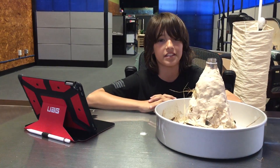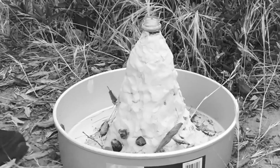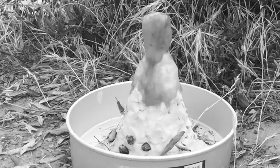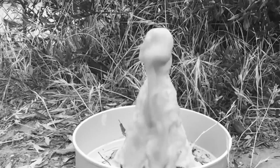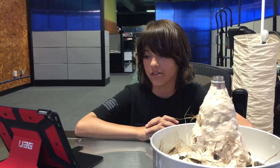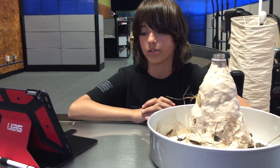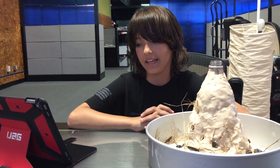My data proved my hypothesis correct. The soda acted as magma and performed just like a volcano. The magma went up through the pipe from the magma chamber and out of the vent, then spilled out of the volcano and went into the pot. In conclusion, what I originally thought was that the Mentos would cause the Coke to erupt out of the clay volcano, similar to a real one — and I was right.